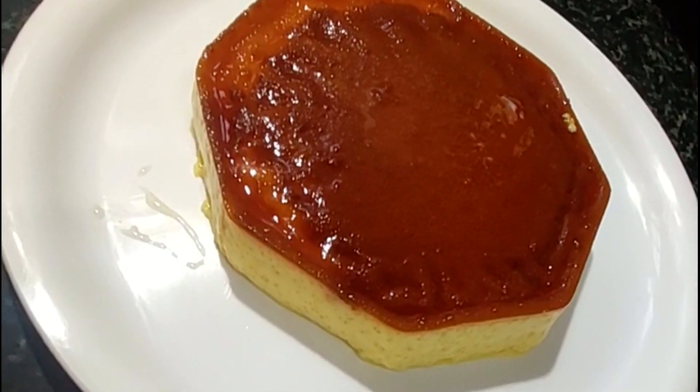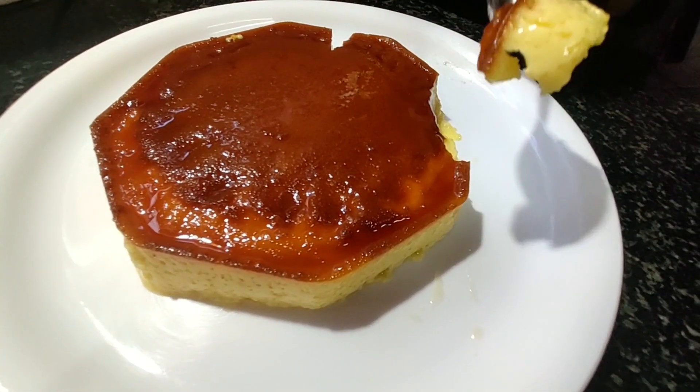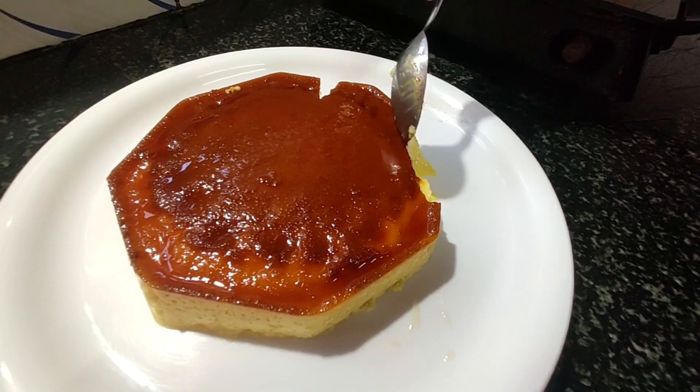When the pudding is ready, we cut a spoon and cut it. It is very smooth. Try it.